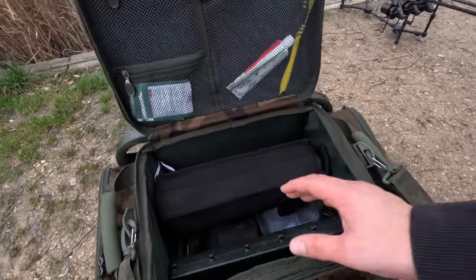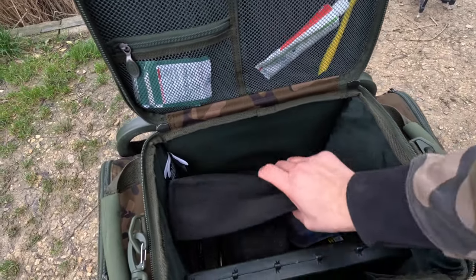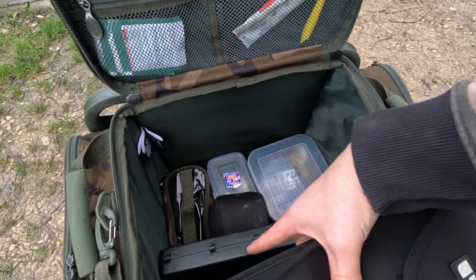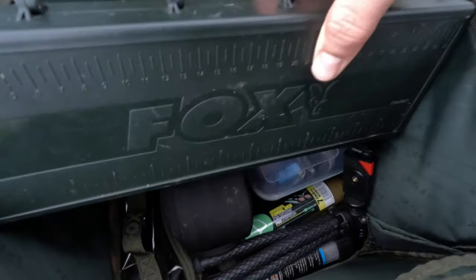I've not done the full transfer of kit. In here, just normal bits and bobs: rig box, lead bag, pod bag, some PVA bits and bobs, bobbins, zig bag. And the tripod there for the camera.